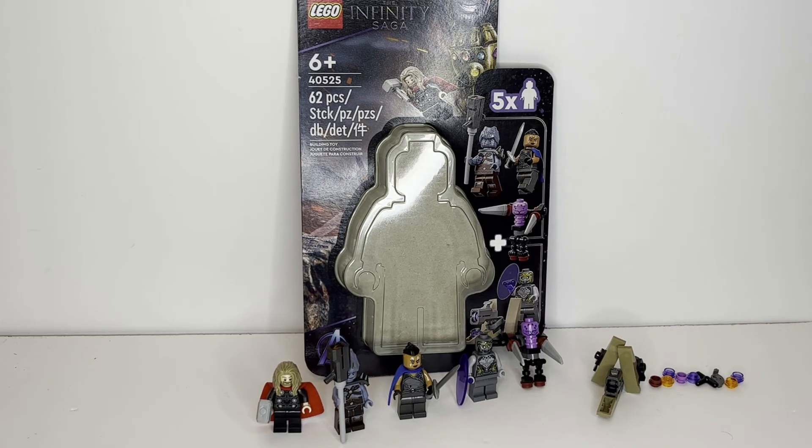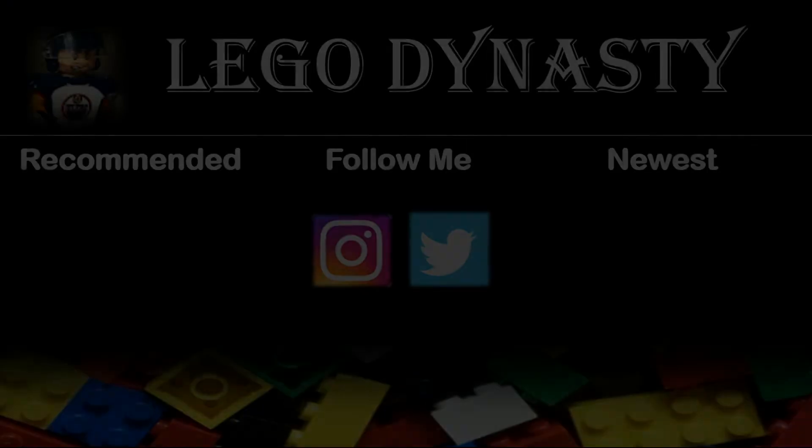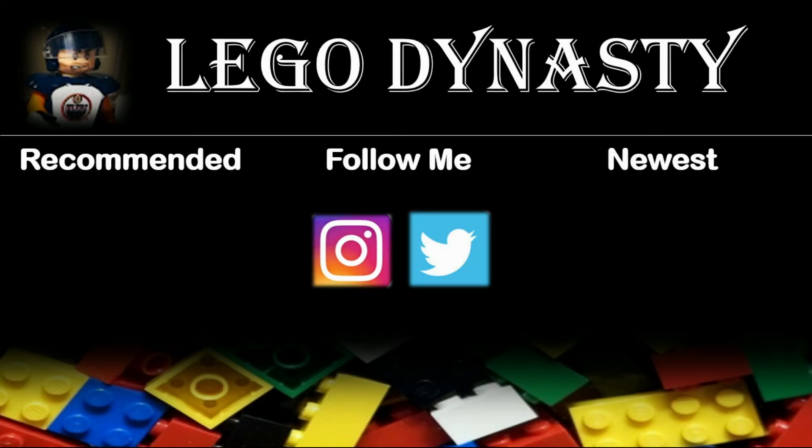So with that being said, that is all my opinion. This has been LEGO Dynasty. Please let me know what your thoughts are on this minifigure accessory pack in the comments down below, and have a great day, everyone. We'll see you next time.